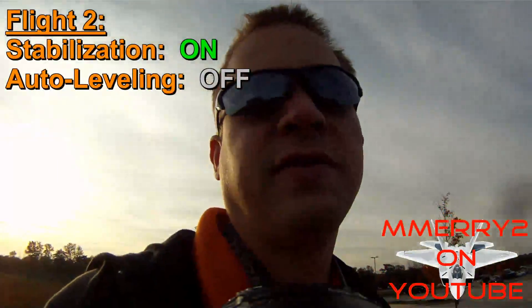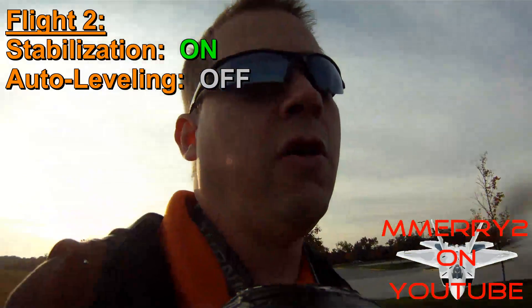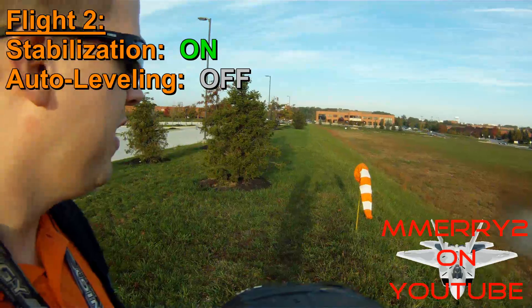Okay, this is flight number two with the stability control on and the auto leveling off. You can see my servo is moving here — still don't have much room.